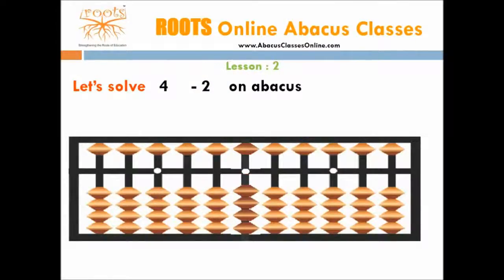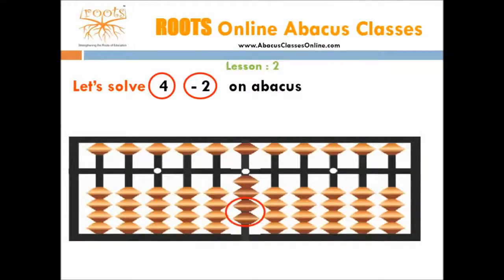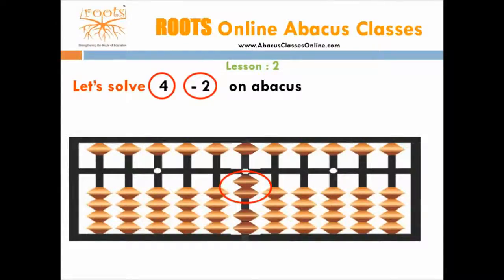Let's take another example: 4 minus 2. Start with adding the first number, which is 4. For this we need 4 beads, so move 4 beads towards the bar. Now we need to subtract the second number, which is 2. For this we need 2 beads, so move 2 beads away from the bar. Now the number shown on the abacus is 2, so the answer is 2.